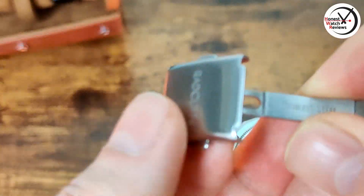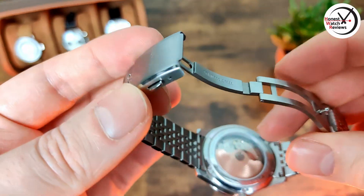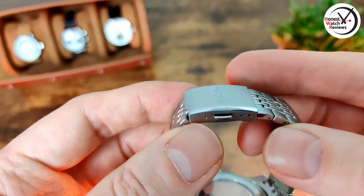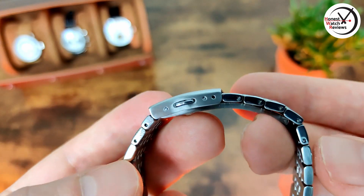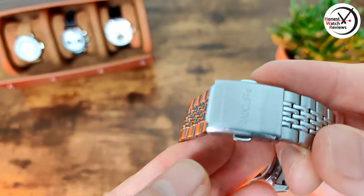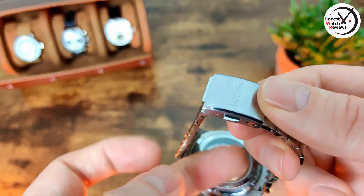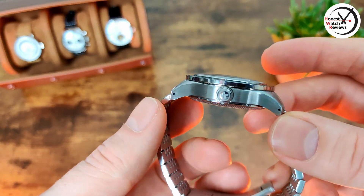Getting back to the clasp: it's a pretty nice clasp, really small and compact with the Bragcliffe branding on it, and then we've got double pushers. We've actually only got two levels of micro-adjust, which isn't ideal — I would have liked to have seen three. Maybe if the clasp was slightly larger it could accommodate at least three. But we do have the double pushers and it's a milled clasp as well, so you may have a slight issue getting the size perfect, though I've not had any problems on my seven-inch wrist so far.